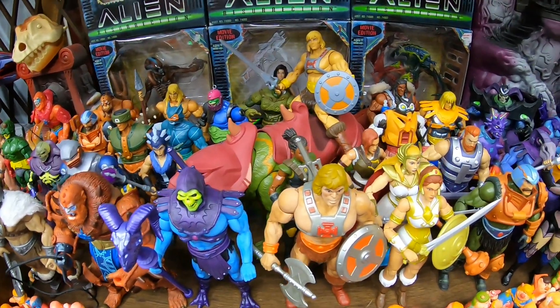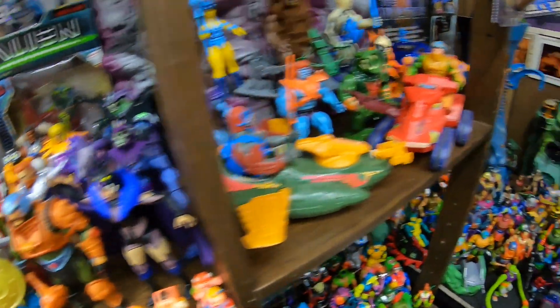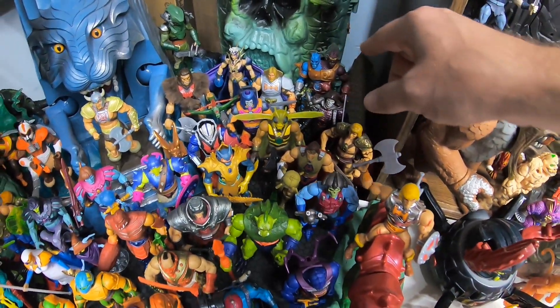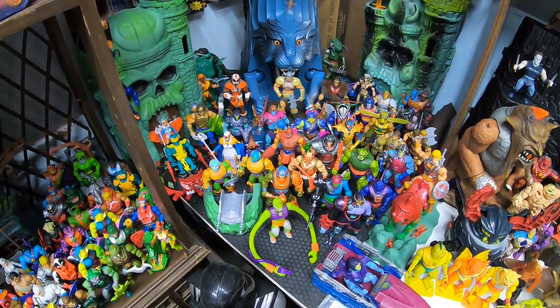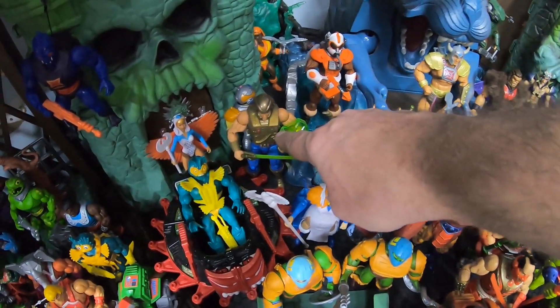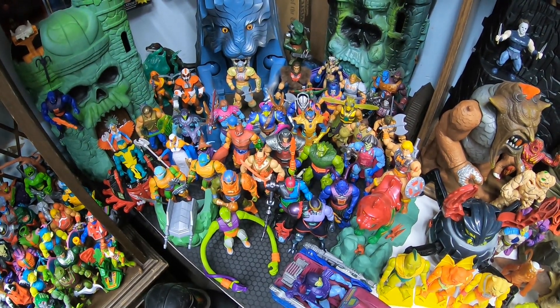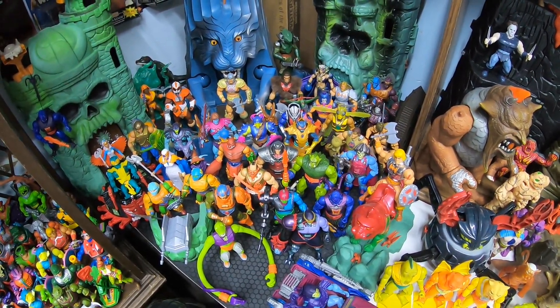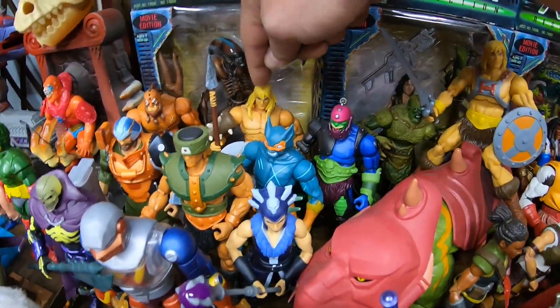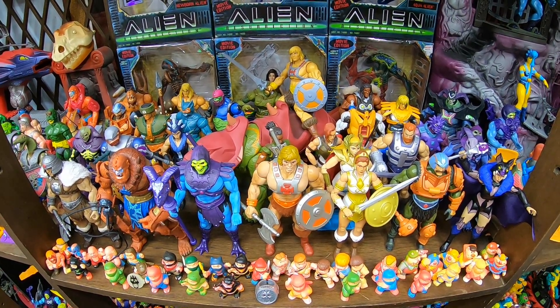So then He-Mans — how many do we got? I got the CGI Netflix one, that's one. There's the regular one, two. 40th Anniversary, three. Barbarian, four. There was the New Eternia Battle Armor He-Man, five. Movie He-Man, six. And the New Adventures He-Man over here, seven. Feels like there's less He-Mans than Skeletors, but there's also the Revolution Battle Armor He-Man that was spoiled, and Savage He-Man. So like eight or nine He-Mans and Skeletors total. How many He-Mans and Skeletors will we get for Masterverse? Let me know your estimates.